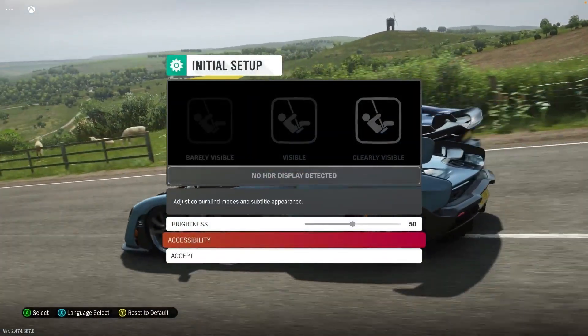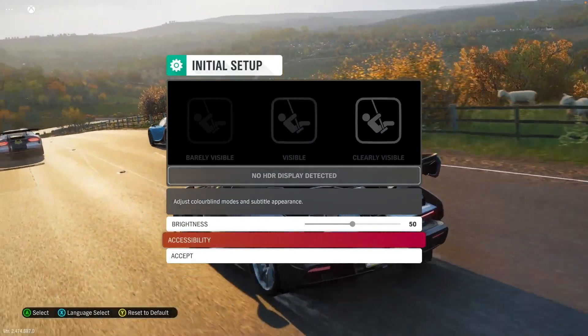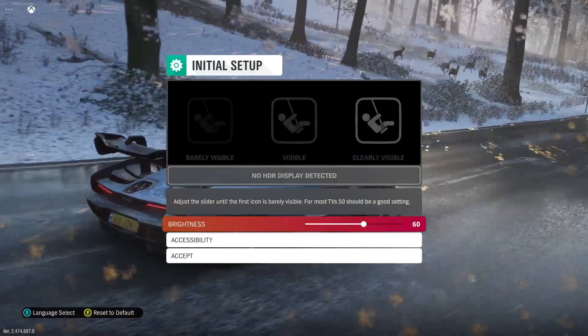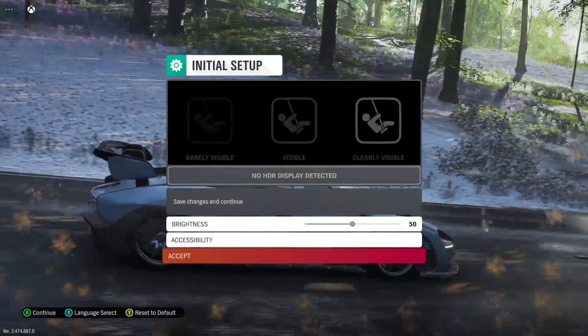So let's start this game and see how it plays. It says no HDR display detected, which is fine — that's something I don't have. And let's leave it at 50. Accept.